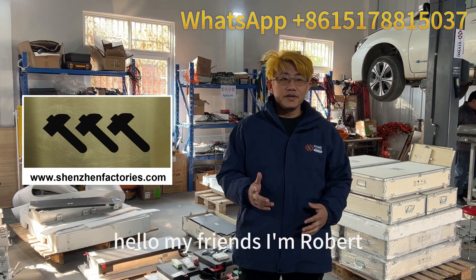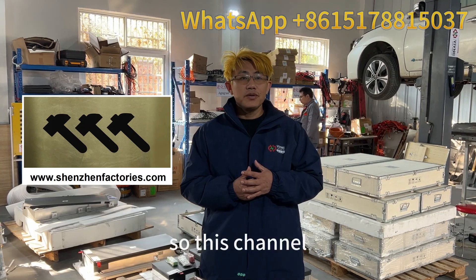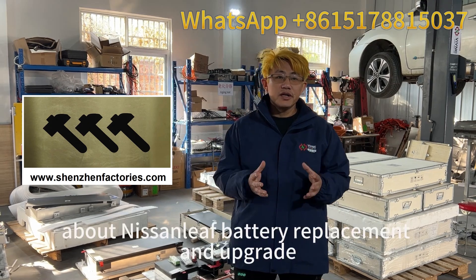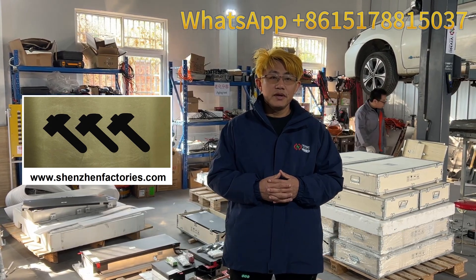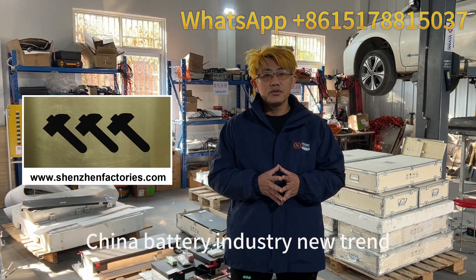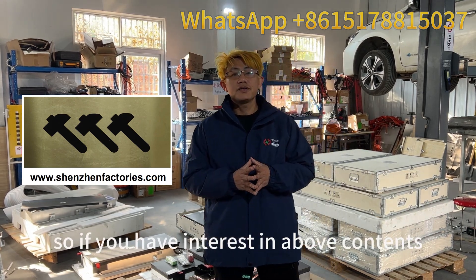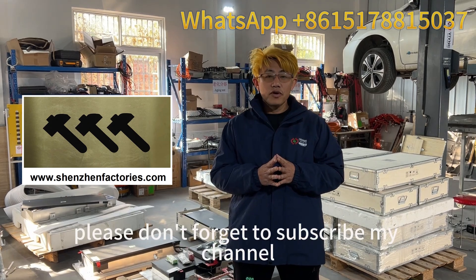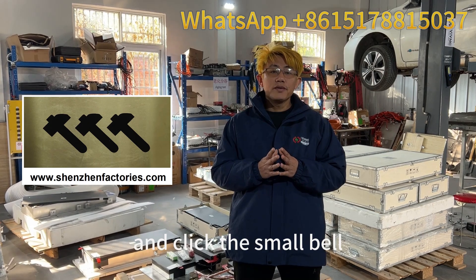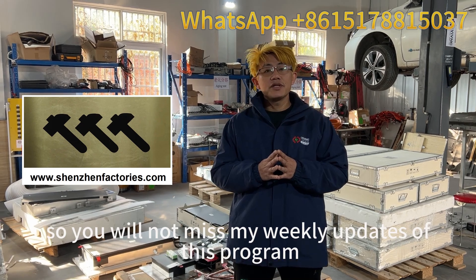Hello my friends, I'm Robert. Welcome to my channel. This channel is supposed to share with you knowledge about Nissan Leaf battery replacement and upgrade, and also updates on China battery industry new trends. If you have interest in the above content, please don't forget to subscribe to my channel and click the small bell so you will not miss my weekly updates of this program.